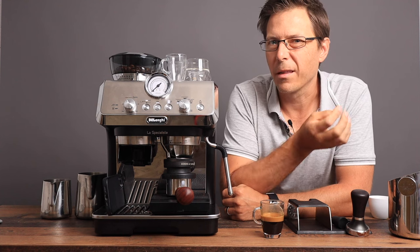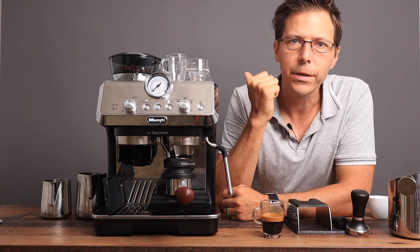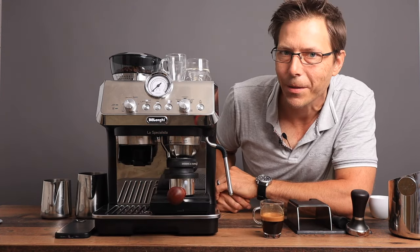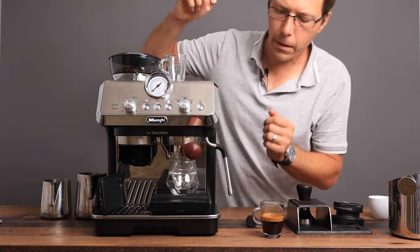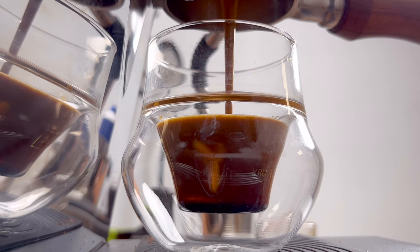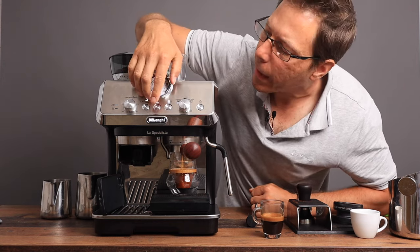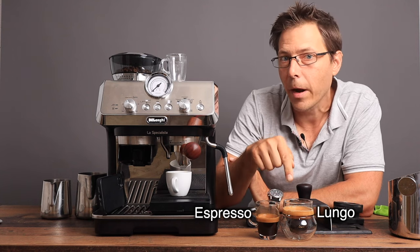Lungo. A lungo is basically the same process as an espresso but it is a longer espresso. If you're looking to get a one-to-two ratio with espresso — like 15 grams in and 30 out — what we're going to try with the lungo is 15 or 16 grams in and we're going to try to get 45 out. Now we've got a delicious espresso and a very delicious looking lungo with a nice crema on top as well.